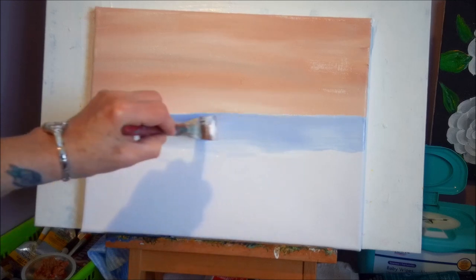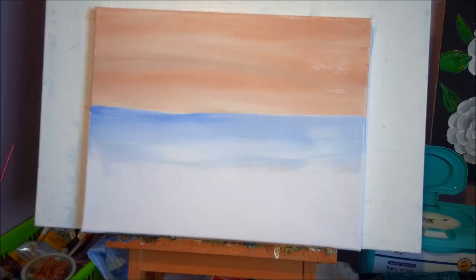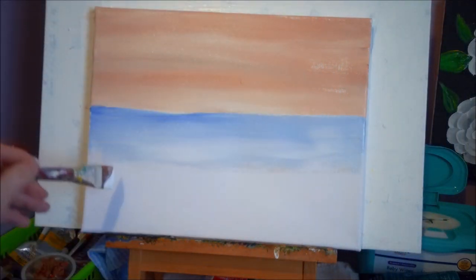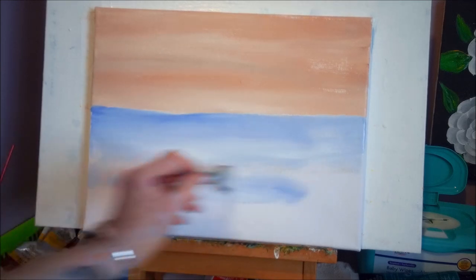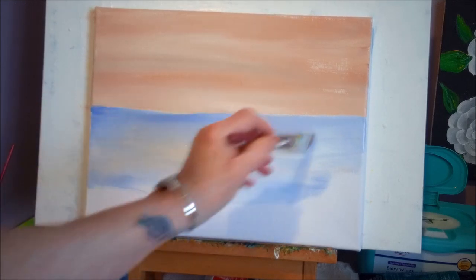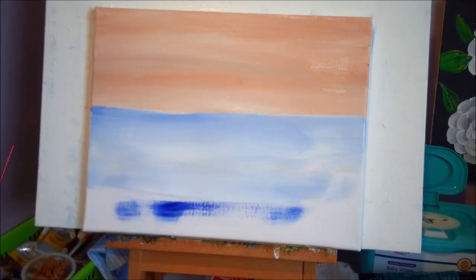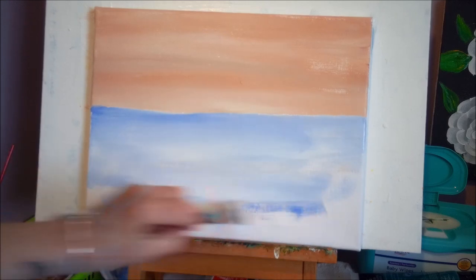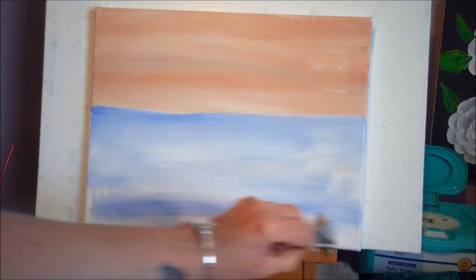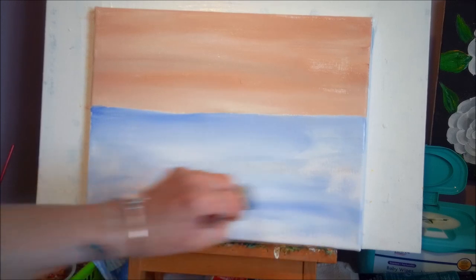Keep that center a bit lighter right there. As you go down, add more blue and more white — not mixing it very much will give you all kinds of different values of blue on your canvas. You want it a little bit darker down here at the bottom.